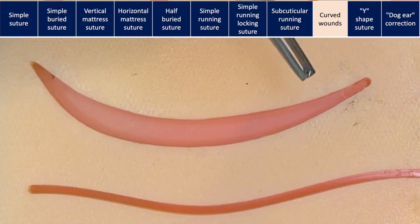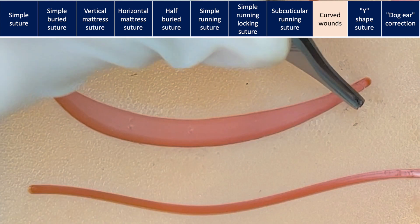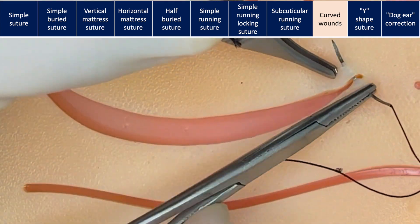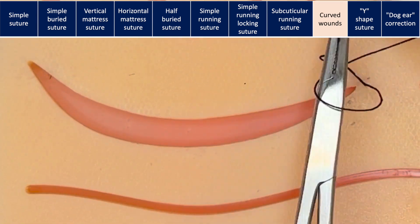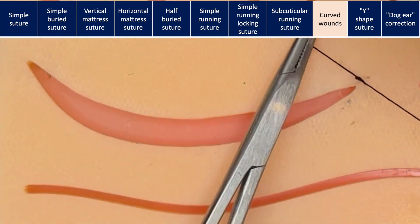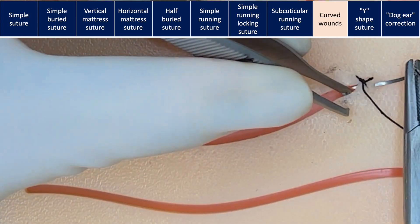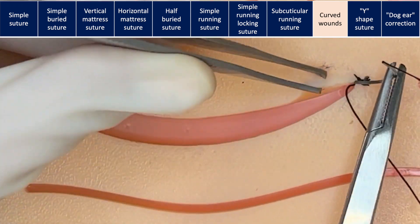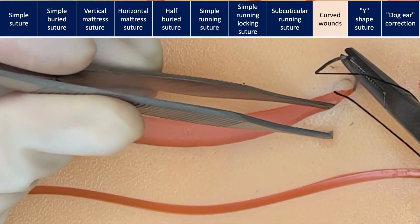Now we're going to suture this curved wound. As you can see, the length of the inner edge is shorter than the length of the outer edge. I'm going to start with the knot on the outside of the wound, but you can also start with a buried knot. If the knot is outside, you should enter the skin and start in the dermal area. The most important aspect of curved wounds is to compensate the skin to prevent a dog ear.